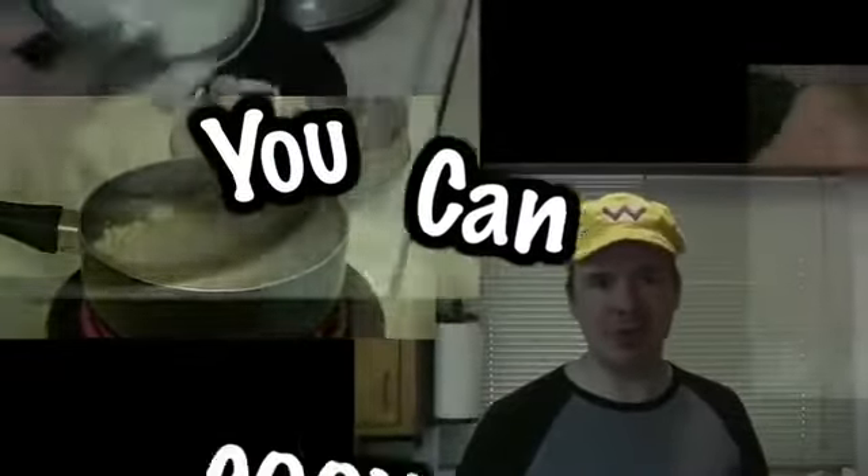Hi, my name's J-Dub. I'm a videographer, entertainer, and I love to eat. I'm not a classically trained chef, but believe me when I say...